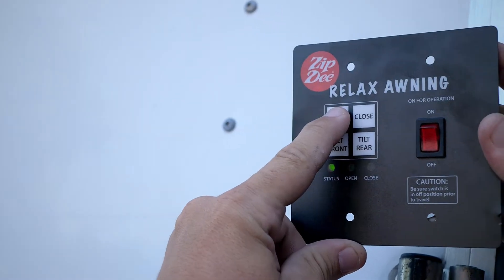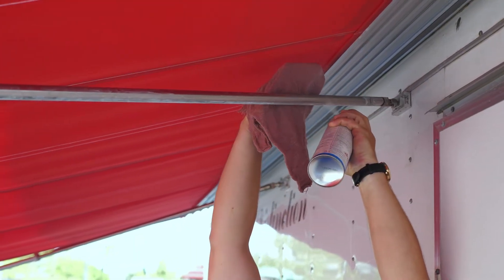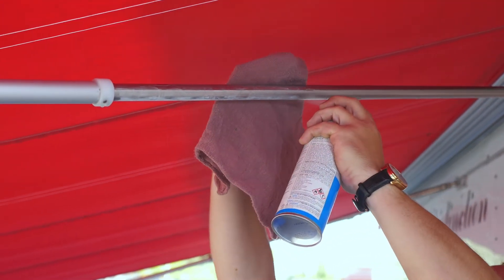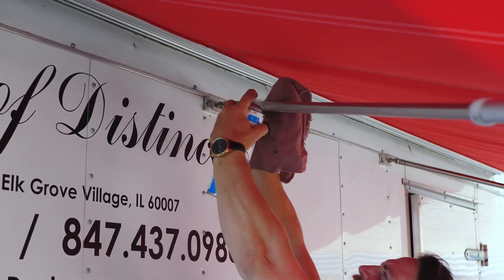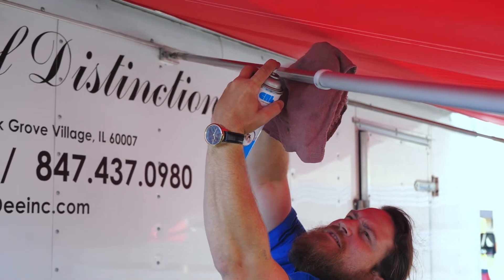The first step to lubricating your awning is completely opening the awning. Hold the rag behind the rafter arm in between the fabric. Spray the rafter arm with the silicone spray, being sure to use the rag to block the excess spray from landing on the fabric.